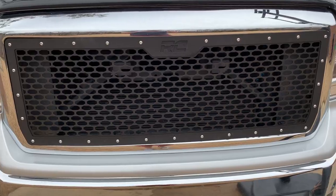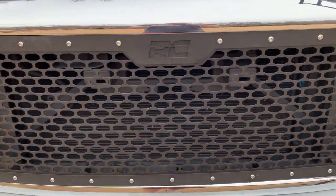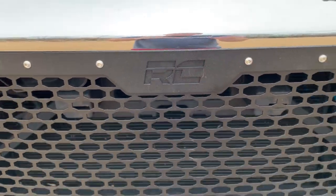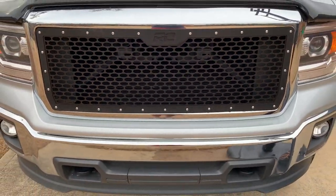This is the finished look after the install was completed. It was a lot more challenging than we initially anticipated because you had to do some cutting and some drilling. This is the Rough Country mesh grille on a GMC Sierra.